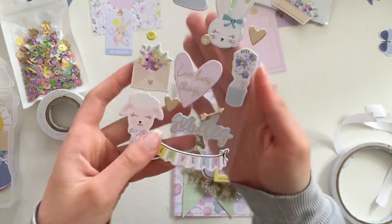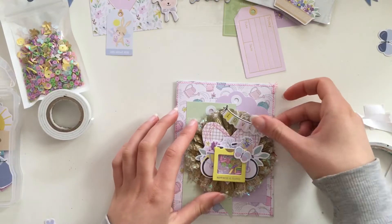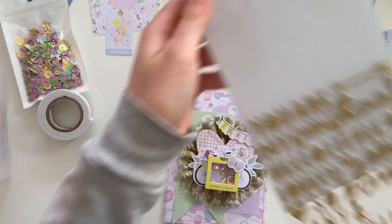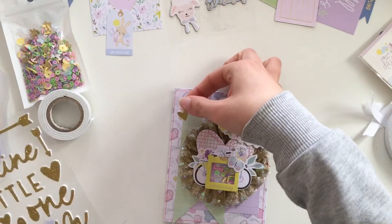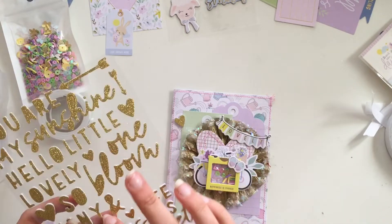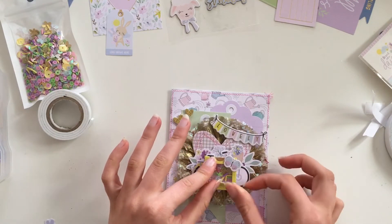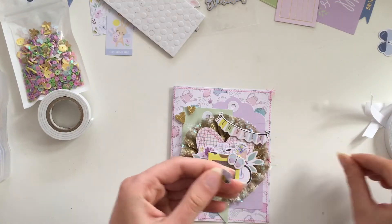Now I'm adding this little butterfly and little banner from the chipboard pack. I absolutely love the colors from this collection — they're very springy. I love that there's some purple to it; it's an unusual mix. There's a little less pink, a little more yellow and purple, and I really love that combination.